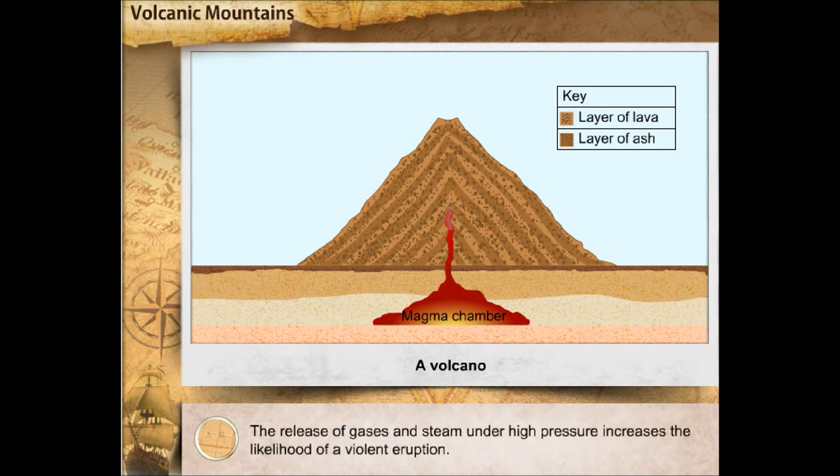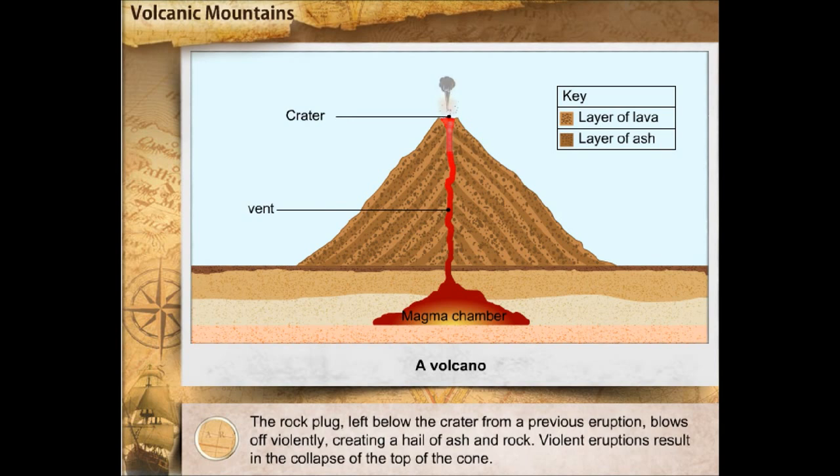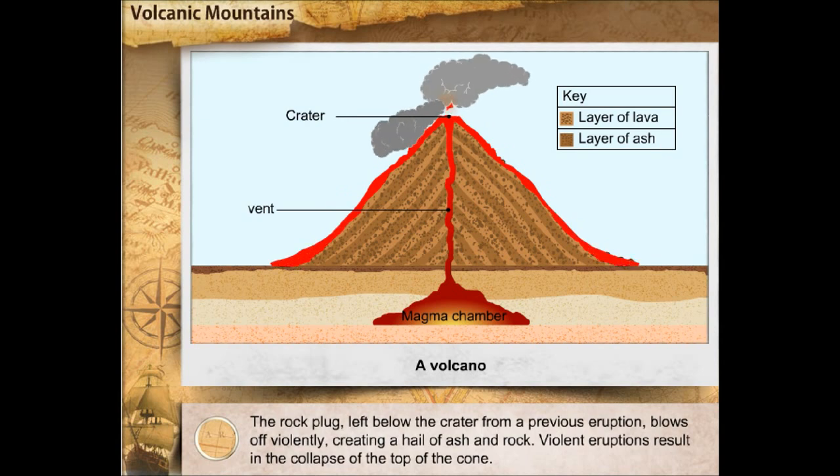The release of gases and steam under high pressure increases the likelihood of a violent eruption. The opening through which lava and other materials come to the earth's surface is called a vent. The funnel-shaped depression at the top of a vent is called a crater. The rock plug left below the crater from a previous eruption blows off violently, creating a hail of ash and rock.